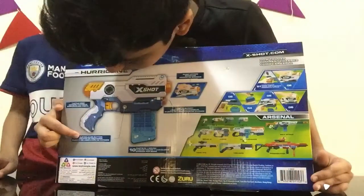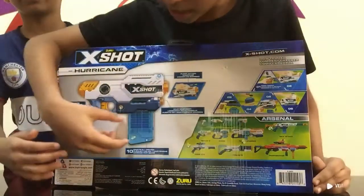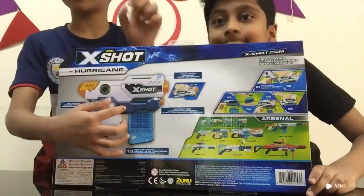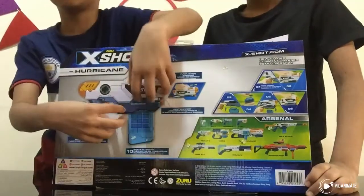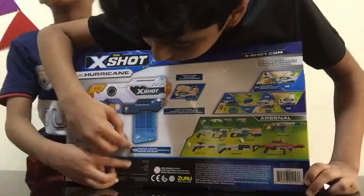It is called the clip release button. So then we're going to release this. If you press this button, you can take this out and keep the darts. And you have to press it again so you can keep it back. So you can actually keep the bullet and shoot it.